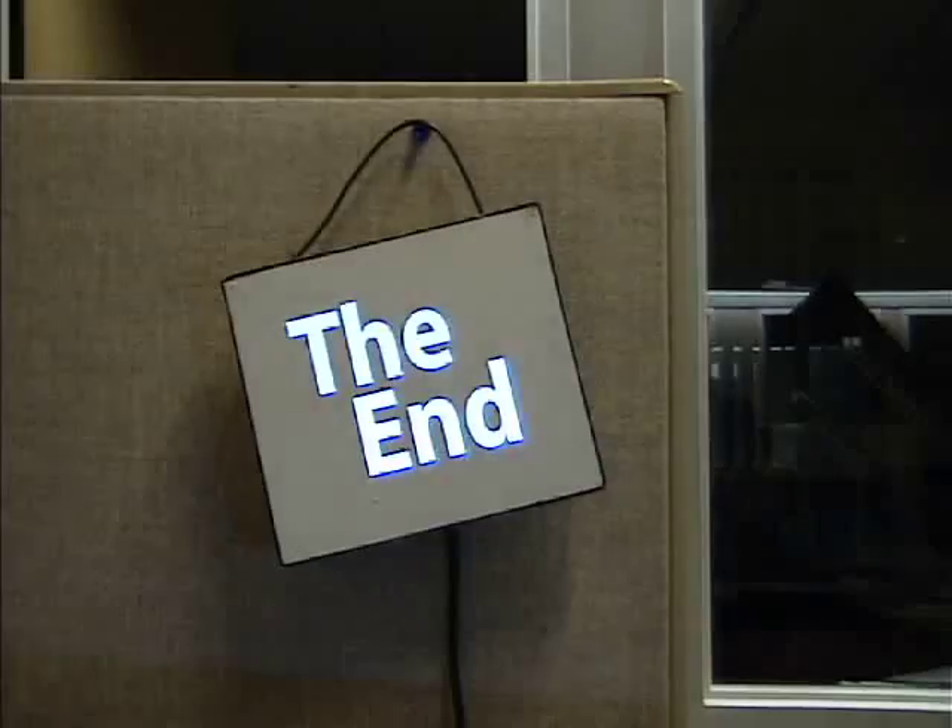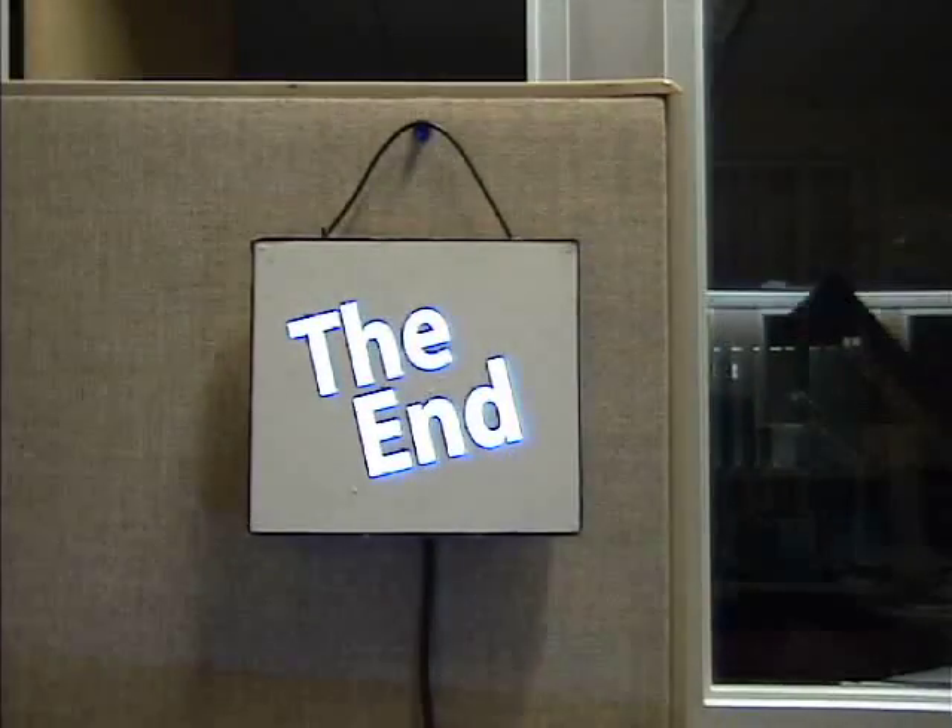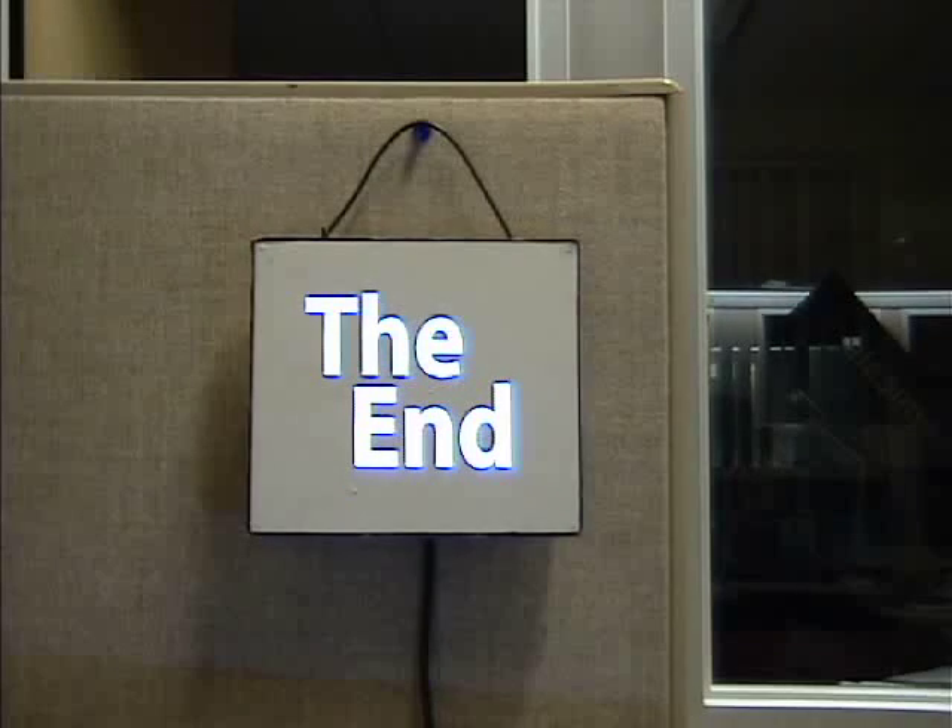This simple, robust technique for automatically calibrating projectors allows us to rethink the way we use projection technology and explore applications that may have been previously impossible or impractical.